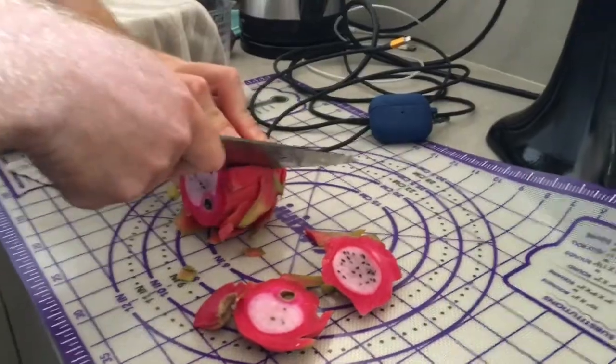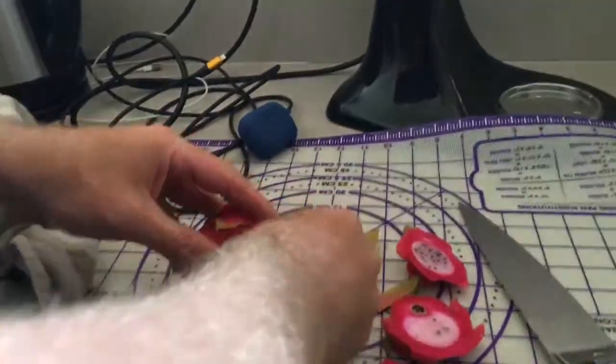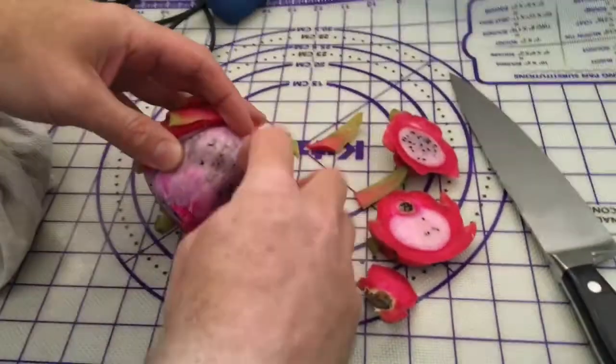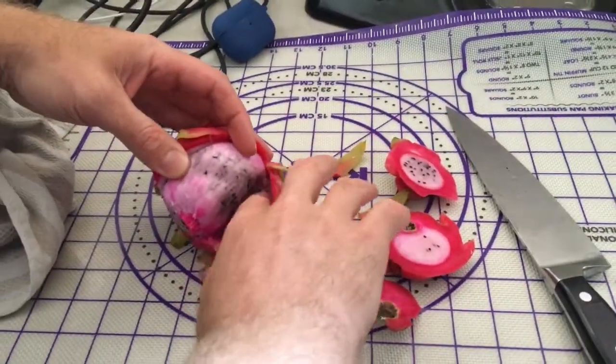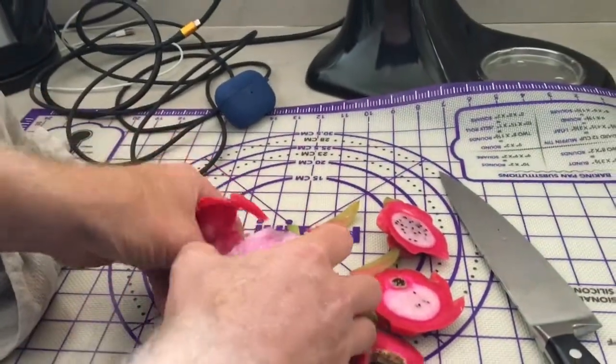So we've got to cut it up first and then we can try. Why do you know how to cut up a dragon fruit? Because I looked it up on YouTube. So you can just peel it off, and now we can share it with the world.